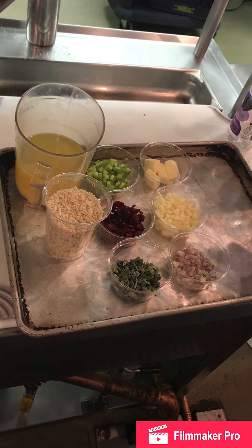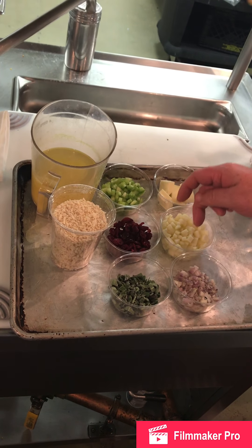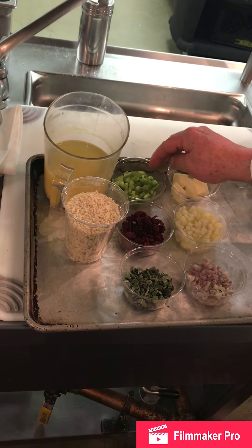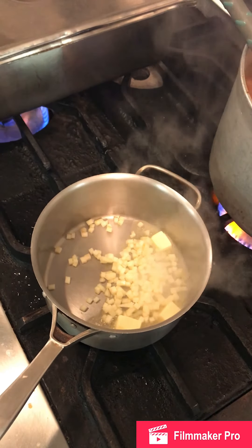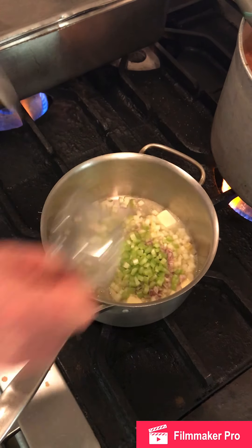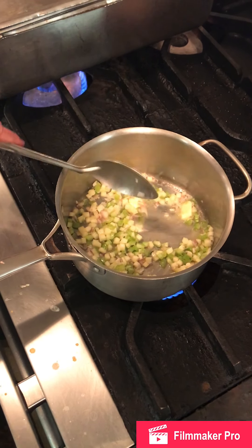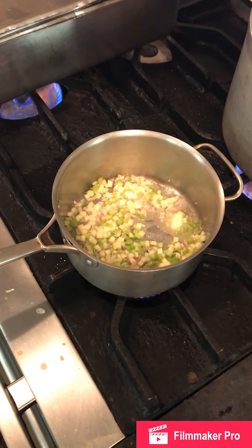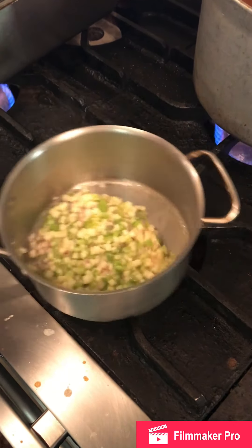We're going to make our apple cranberry stuffing. What we've got here is our aromatics, our broth, and our binder. We're going to sauté in butter: celery, apples, and shallots. The apples are cut quarter-inch diced, celery cut quarter-inch diced, and the shallots. We're going to start that off with the butter, apples, and celery, and sauté until the vegetables are sweated and softened — we are not going to brown them. That'll take about three or four minutes.